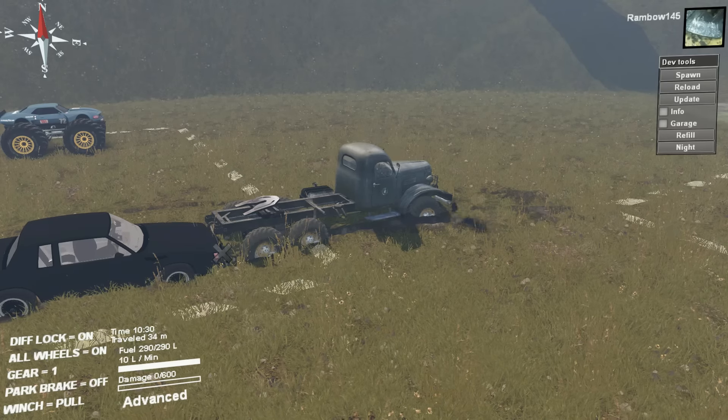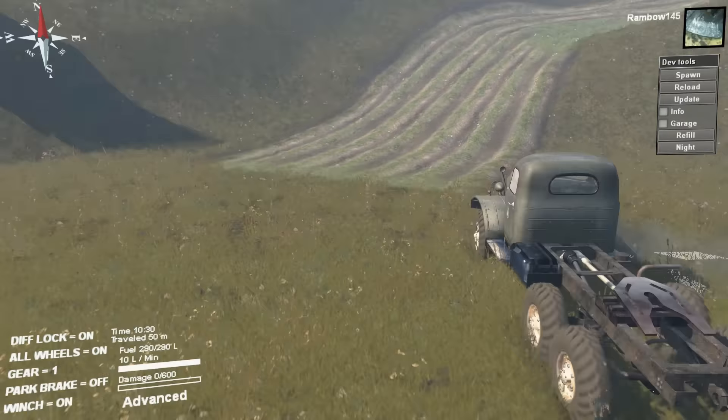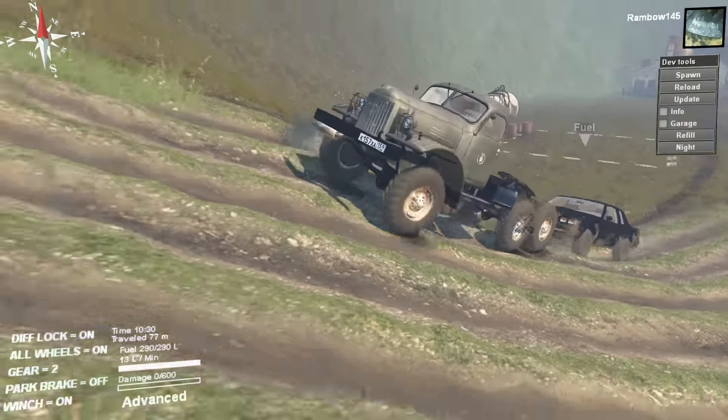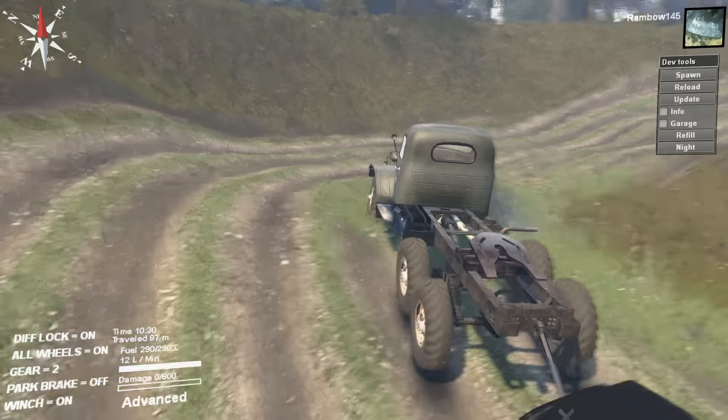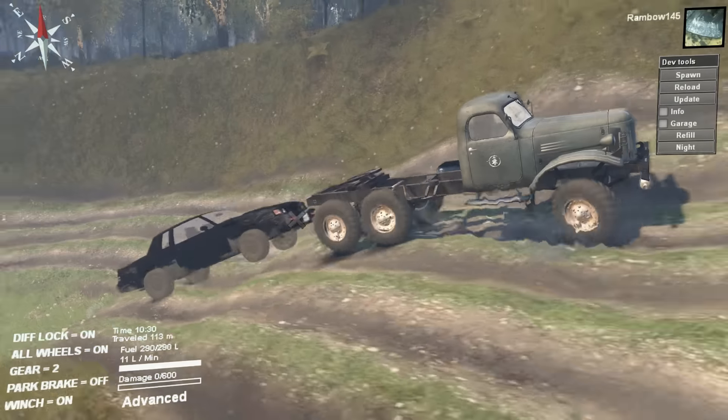Hey, what's going on everybody? This is Rambo. Our goal today is to pull these cars up and we're going to try to run them over. Then we're going to do a little off-road mudding, waterbogging, whatever you want to call it.